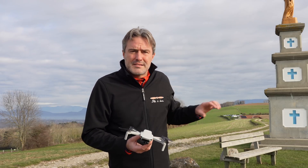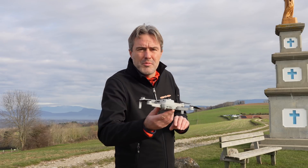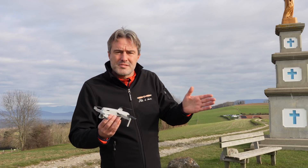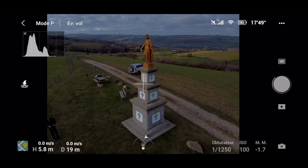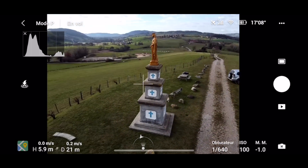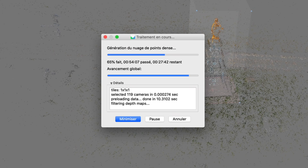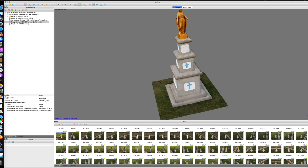On va faire le test autour de la statue. L'idée c'est de modéliser en 3D cette statue — on va tourner autour en simulant manuellement un point of interest. On va essayer de rester à une distance à peu près constante de la statue pour avoir des photos homogènes, et on va faire cette trajectoire circulaire à plusieurs hauteurs. L'idée c'est d'avoir environ une petite centaine de photos qu'on va injecter dans Agisoft Metashape pour créer le nuage de points et puis le maillage, ce qui va nous donner le modèle 3D.